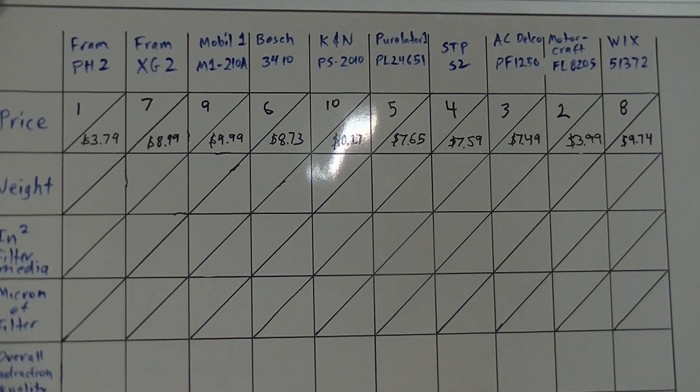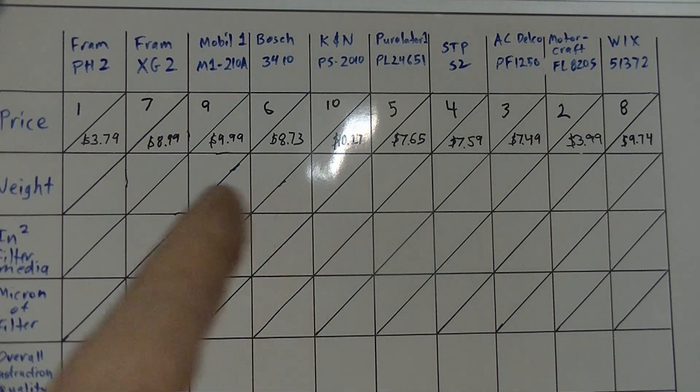The first category I'm going to rate them by is value. I just looked around online and in local stores and found them as cheap as I could find them — that's what I went with. You might find varying prices, but that's what I found. There's quite a difference, from $3.79 all the way up to $10.27.